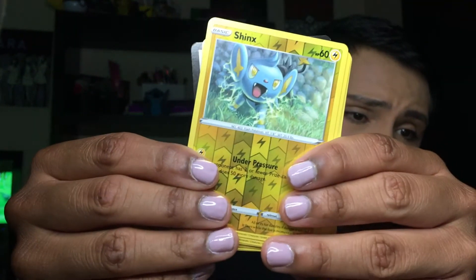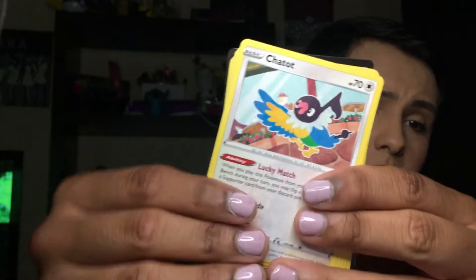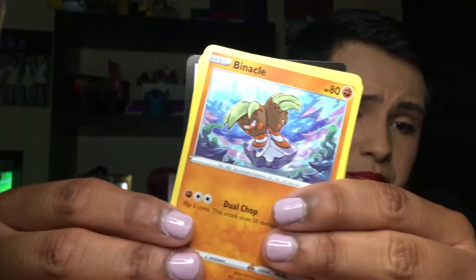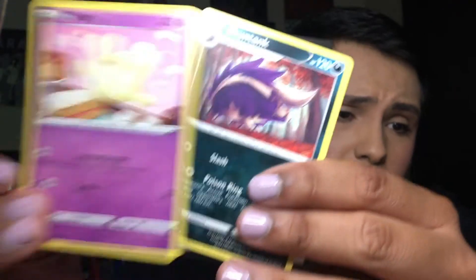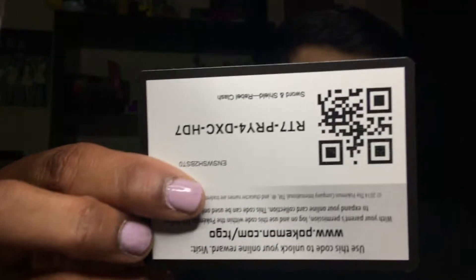We have a Reverse Shinx — super cute — a Rare Holo Chandelure looking adorable, a Trainer card, a Chatot, a Chewtle, a Snom, a Binacle, a Galarian Darmanitan, a Vulpix looking super cute, a Milcery, a Gunthank, and a Code Card.